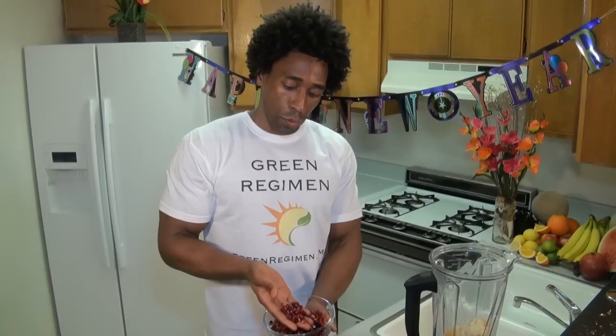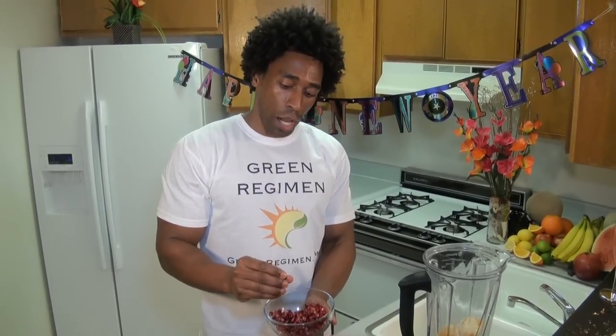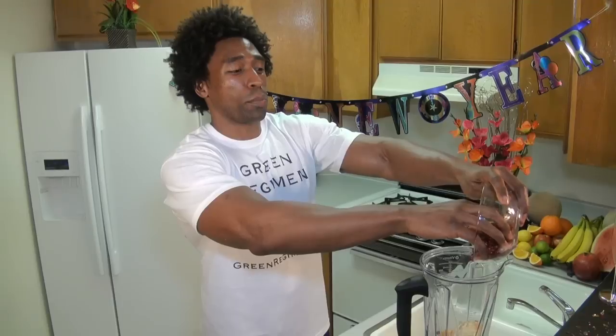Antioxidants help protect our bodies from cancer and other internal illnesses. We're going to go with a half cup of pomegranate. The fluid sac that surrounds the seed is called the aril. This pomegranate is so sweet — if you like them sweet, you can keep them out for a few days after buying to let them ripen more, or throw them in the refrigerator and cut it open using the Green Regimen method. Pomegranates also help protect us from heart disease, so make sure you get them into your regimen.